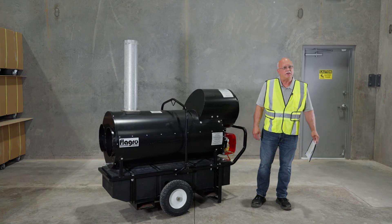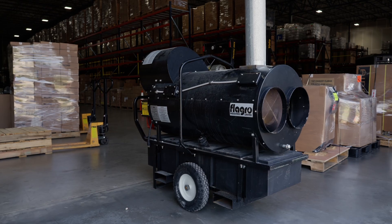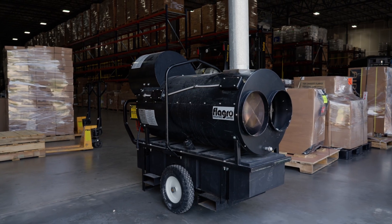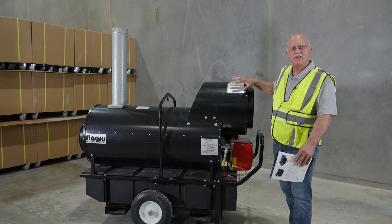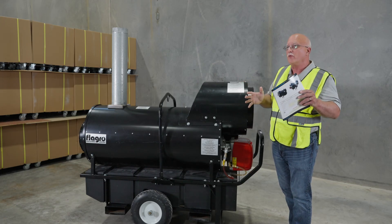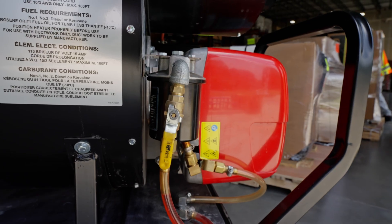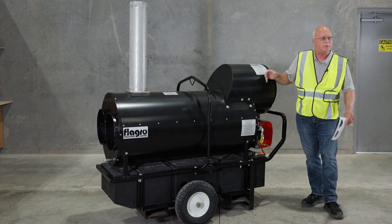Hi, I'm Mike with Flagro Industries and I'd like to go over some of the key features of one of our most popular units, the FVO400 RC — I'll let you know what the RC stands for later. This model comes available both in oil or dual fuel, propane and natural gas, but the operation is very, very similar.